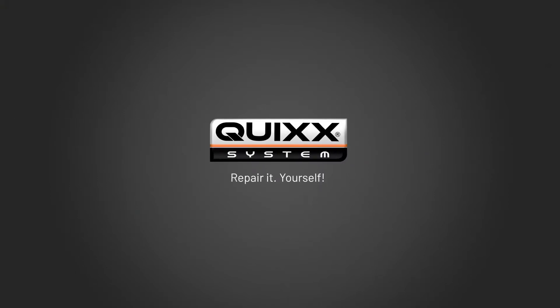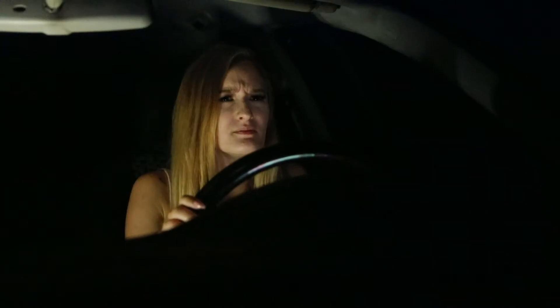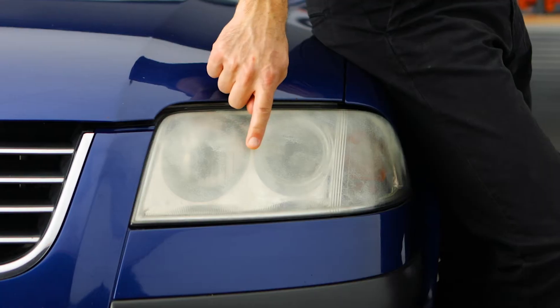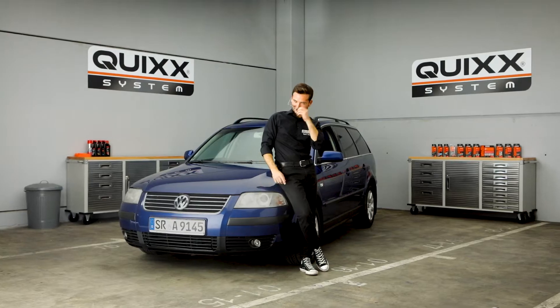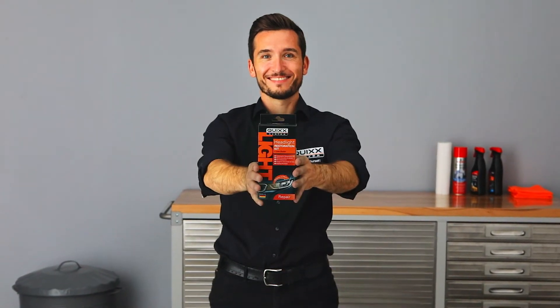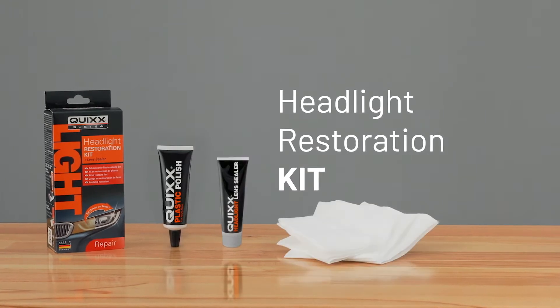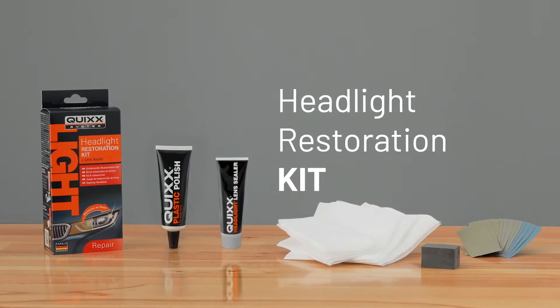Quix Repair It Yourself. Matte yellowed headlights not only look ugly, but compromise your safety driving at night. But we can help you out. With the Quix Headlight Restoration Kit, matte and yellowed headlights will shine brightly again. The professional repair-it-yourself solution by Quix.